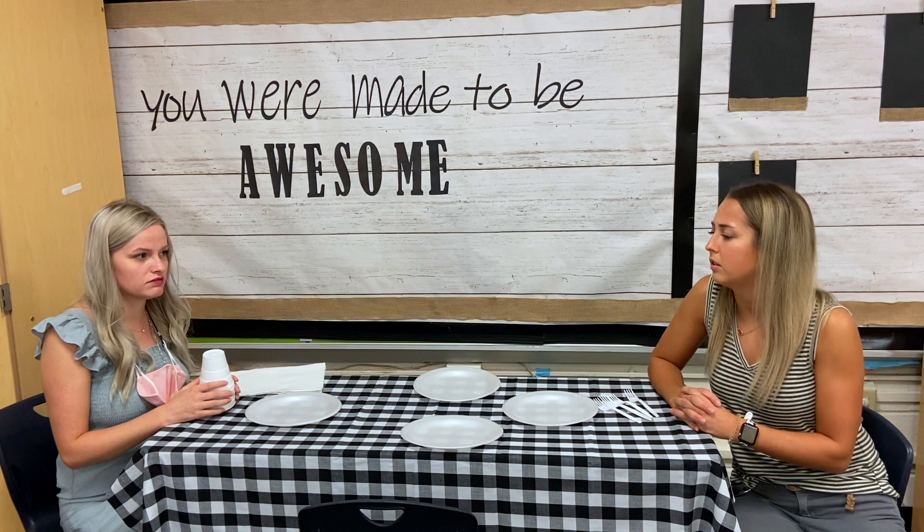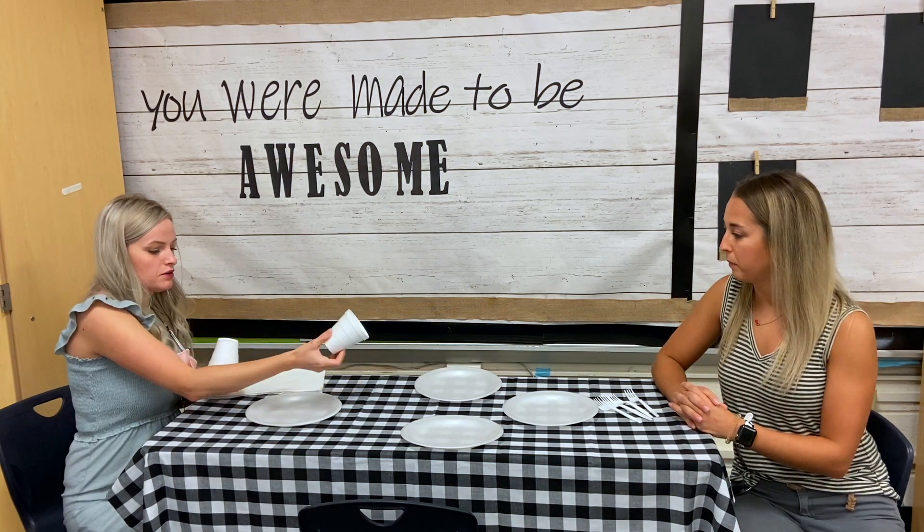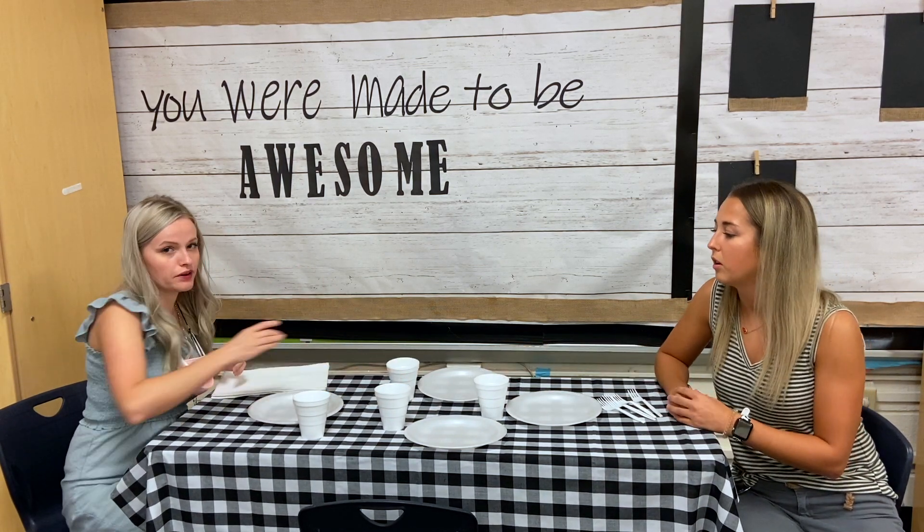Alright, now it's your turn Miss Angel. Alright, now I have cups. So how many cups do you think I should set out? Three? Do you think that's right? Let's look — one, two, three, four. So we should set out four cups. So one, two, three, and four. Good job Miss Angel.